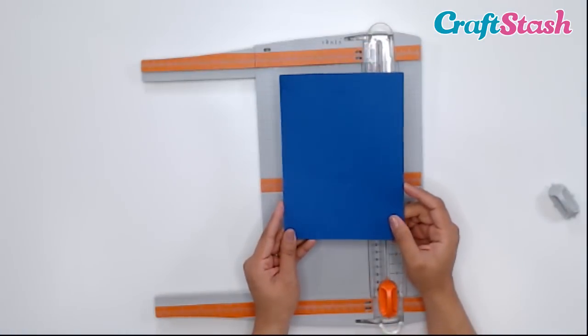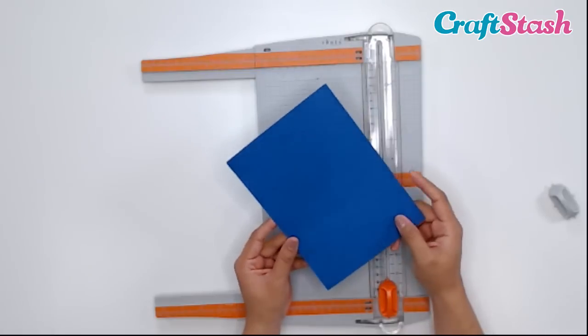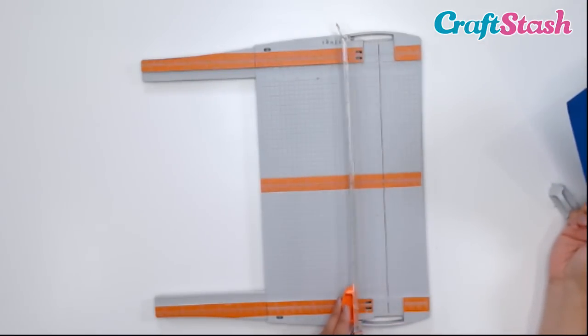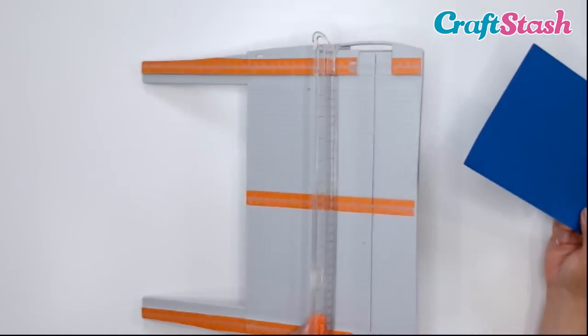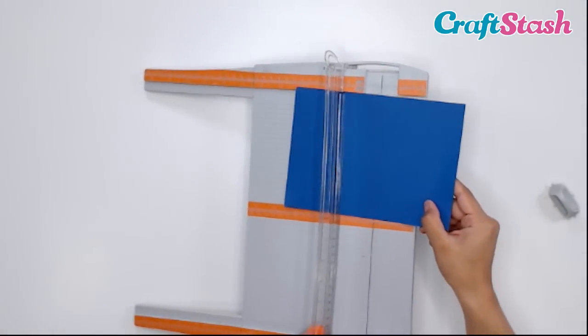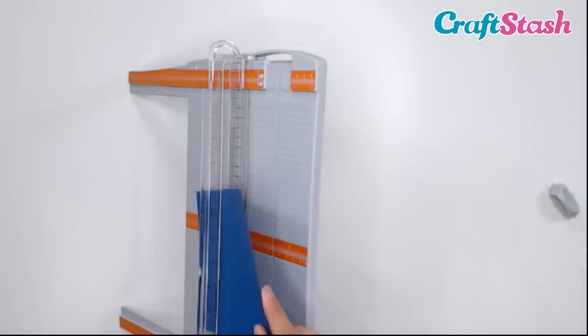Now I wanted a 6 by 6 piece of cardstock, so I'm going to rotate my paper horizontally and lift up my blade. Make sure that when you're putting in your paper, you're sliding it right through the paper trimmer — not putting it in this little slot. That's for the blade. Don't put it there.